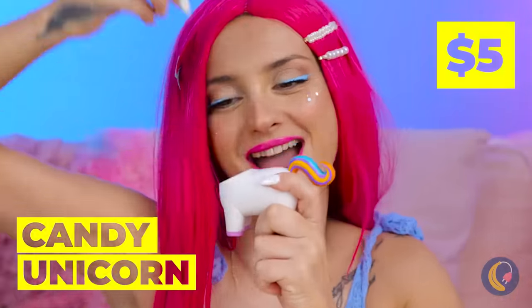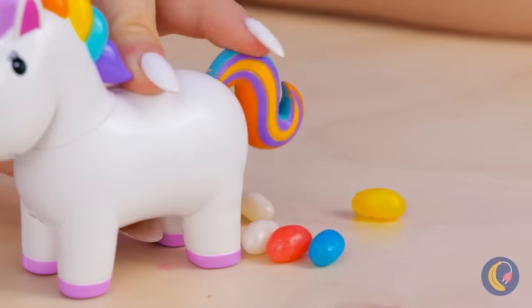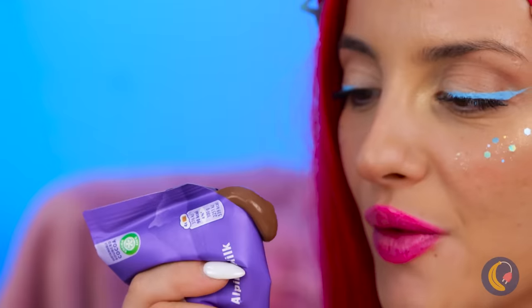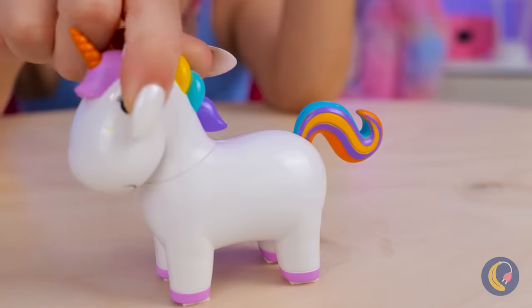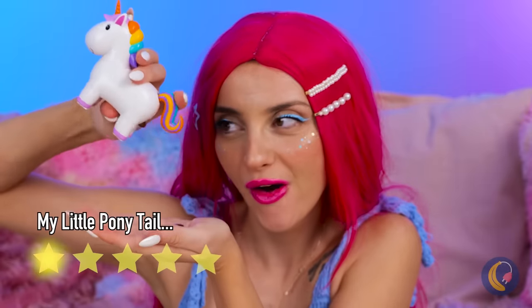It's our friend, the candy unicorn! Fill him up with candy — he's part piñata. And press that tail when you want your candy back. Now let's try it out with chocolate. Looks like we're doing it fondue style. We've got chocolate-covered candies — you can practically taste the magic!